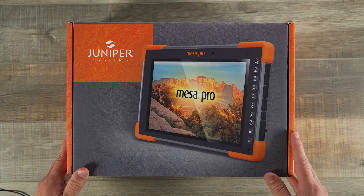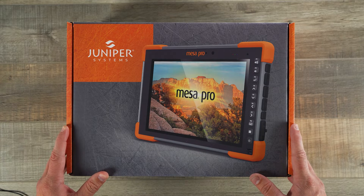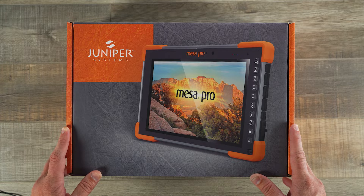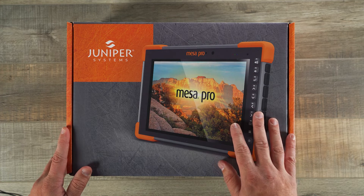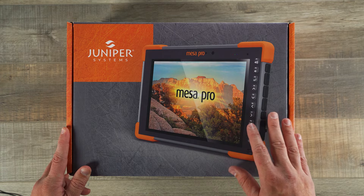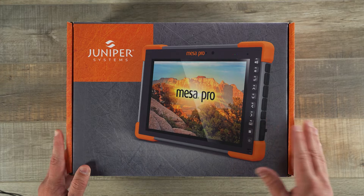Here we have our Mesa Pro box. The Mesa Pro is our first ever 10-inch rugged tablet and joins the Mesa family of 7-inch rugged tablets. Mesa Pro is available with 11th gen Intel processors and runs on Windows 11. This unit I have today is the i7 model, but it is also available in an i5 and a Celeron. For a detailed look at the specs of the device, you can check out our product video.